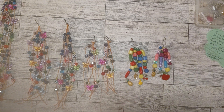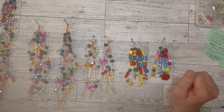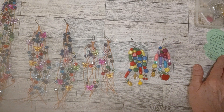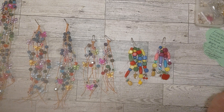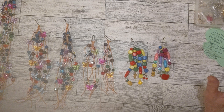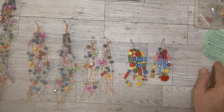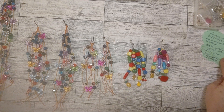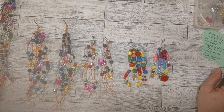Every month Deb gives us prompts and we try to make something with them. This month, being May, the prompts were: first, a color — bright yellow, orange, green, and red; second, fruit-themed; and third, gold or bronze findings.